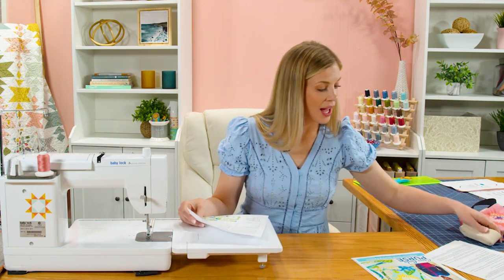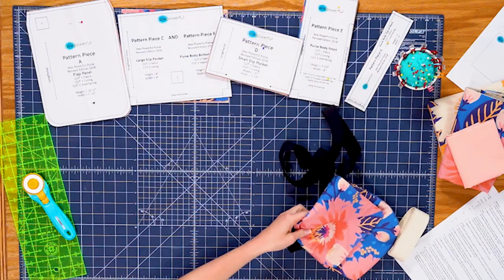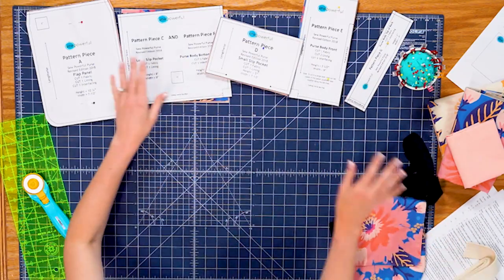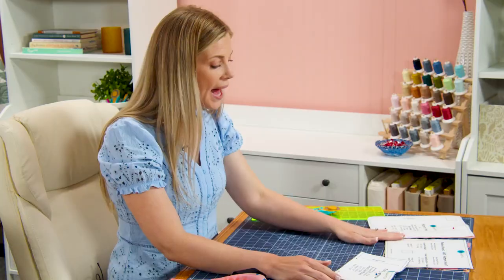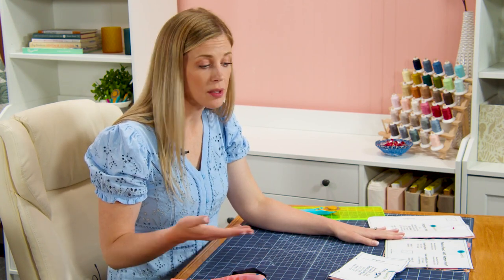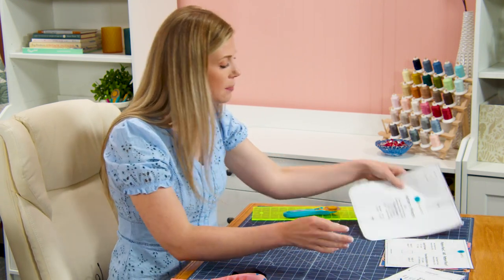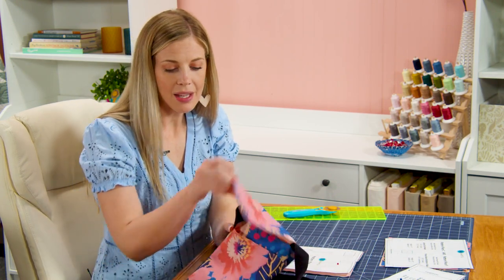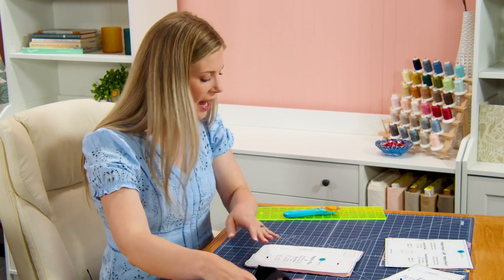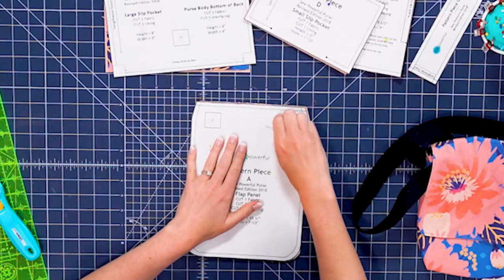So now let's go ahead and get started. I have cut out all of my pattern pieces and you can see them organized here. Pattern piece B is what you would need if you were making the strap out of fabric, so I'm not going to use that today. Pattern piece A is the flap panel — that's this front flap you see on the bag — and you need to cut one of your fabric and one of your lining.